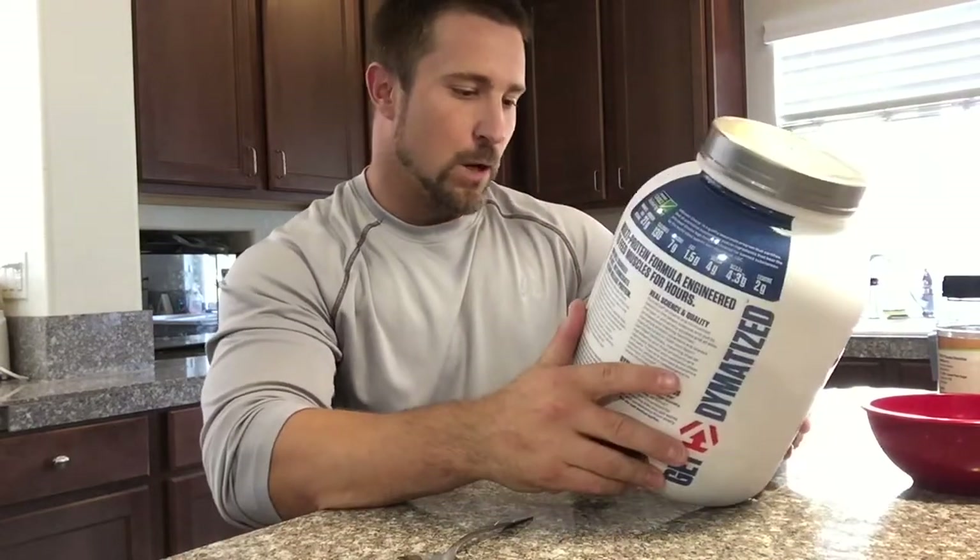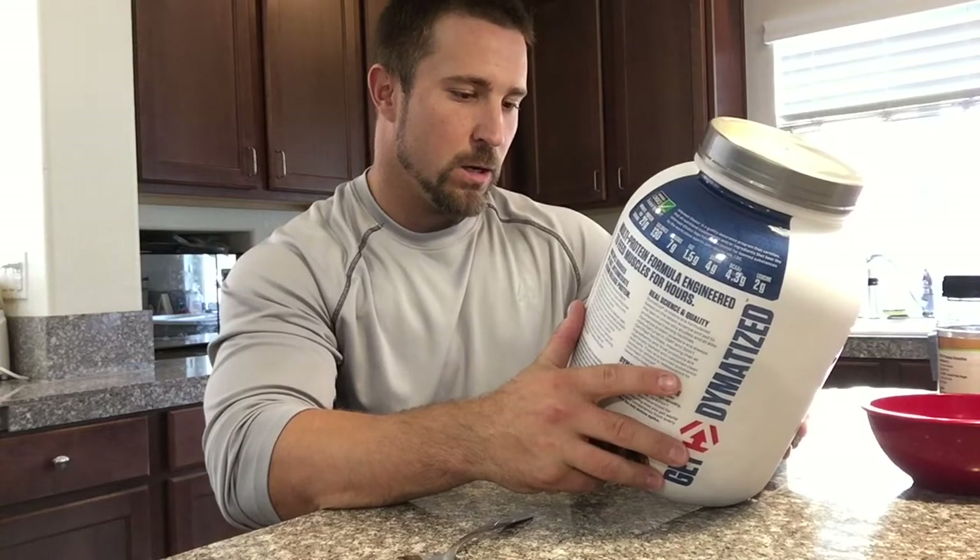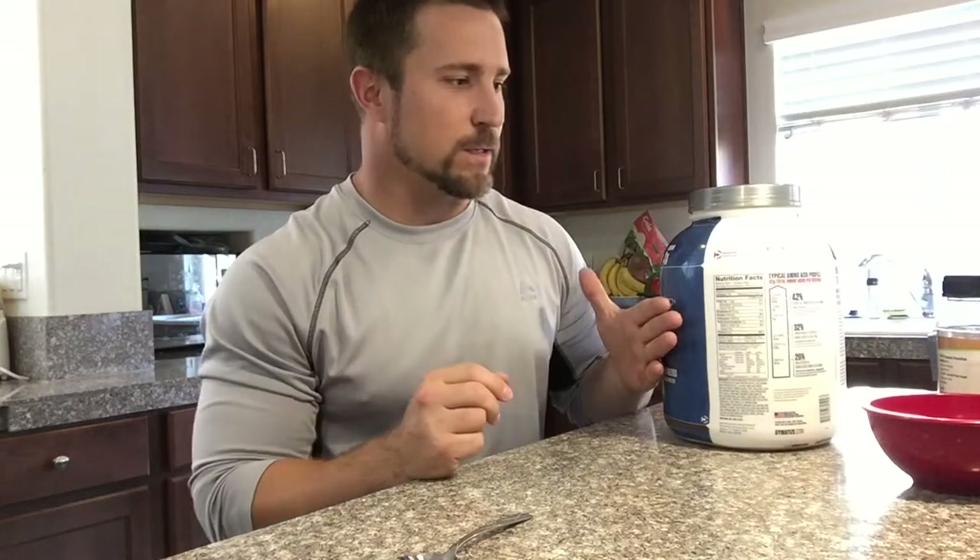It's an extended release protein blend, so with what I'm about to do with this you get a little bit different texture than you would if you used a regular whey blend with the concentrate and isolate.